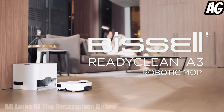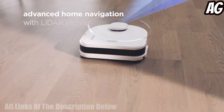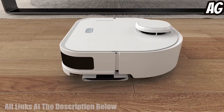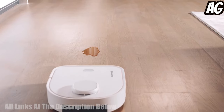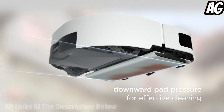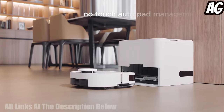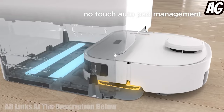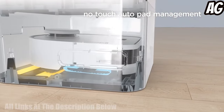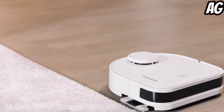The Bissell ReadyClean A3 Robotic Mop is a revolutionary product designed to make cleaning your hard floors easier and more efficient. Featuring advanced home navigation with 360-degree LiDAR technology, the ReadyClean A3 ensures an effective clean. The docking station automatically reloads clean mop pads after use, and the mop pads capture dust and dirt off your floors. The reusable cloth mop pads are machine washable for easy maintenance and are safe for use on sealed hard floors.